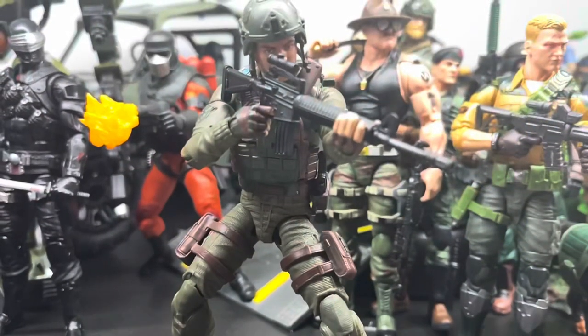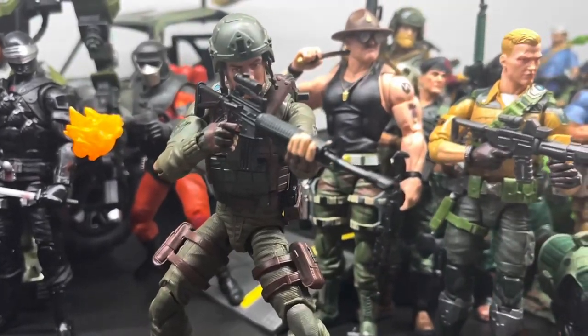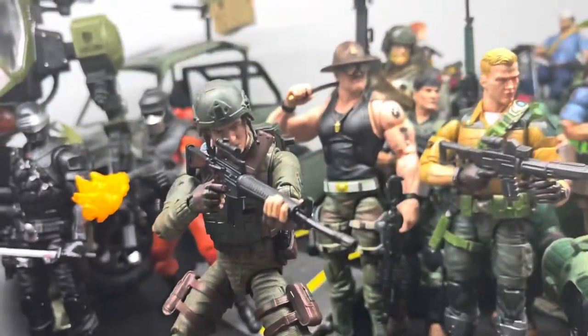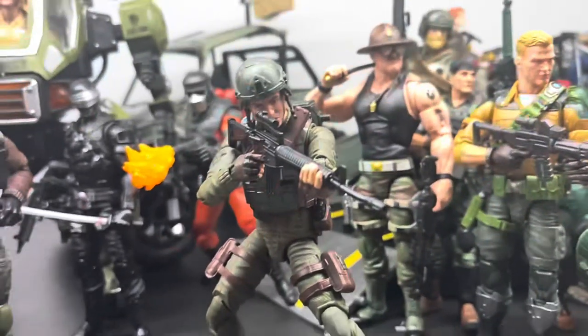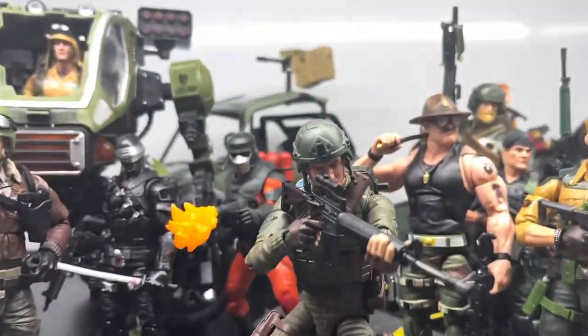Grunt is pretty dope. I like this look they have on him — it's pretty dope with the regular OD green colorful uniform. Let me do some quick poses with him and his M16A2 with the scope.